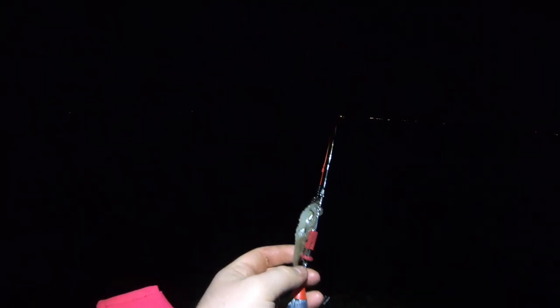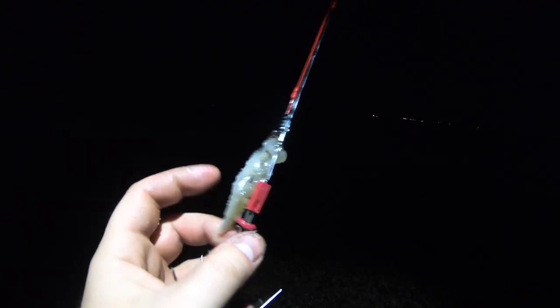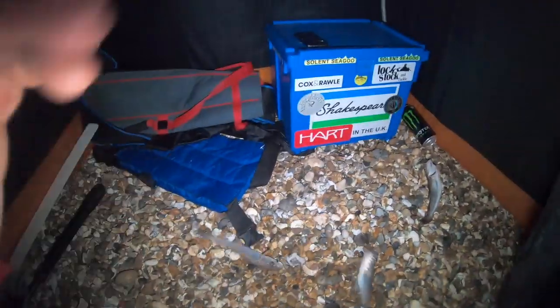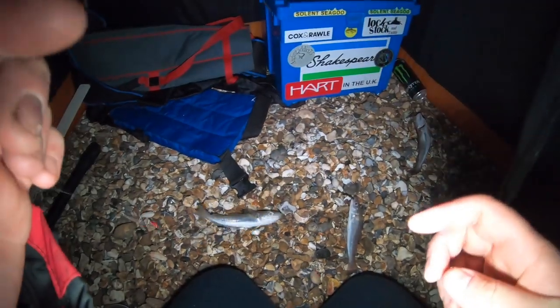Here we go guys, look — here's the whiting strip that I've got on. I've not even whipped it on or nothing, it's gone through about three times. Just going to chuck that out, see if we can pick something up. There we go guys — got a nice double shot there, nice double shot of whiting!